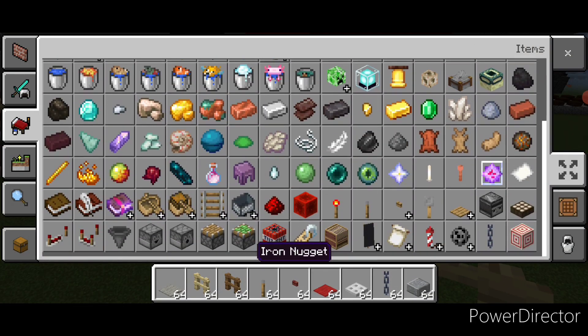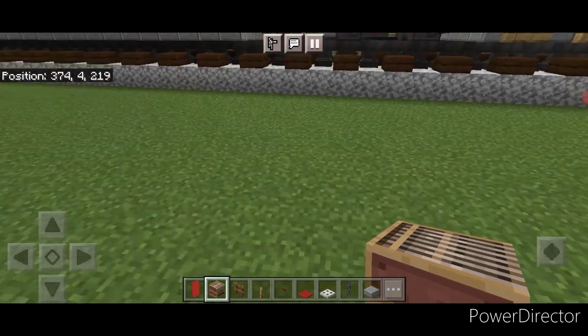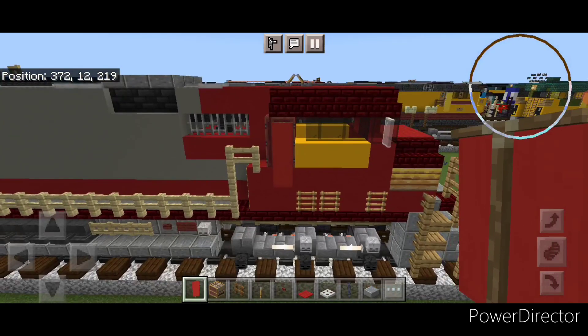Then grab a red banner and crouch and put two red banners over this door on the side so it gets hidden on the side view here.